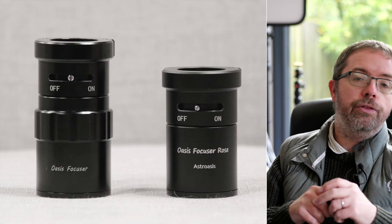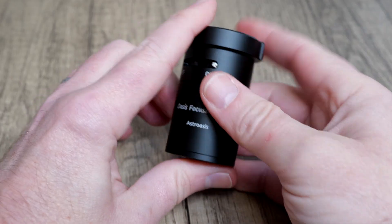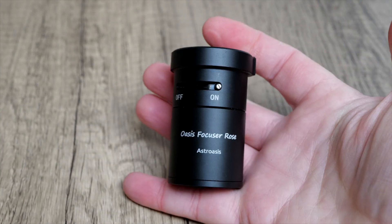I haven't tried the previous generation so I can't directly compare, but I'll certainly be able to gauge whether the unit performance is as required during my upcoming testing. Finally, the new Rose focuser is a good deal smaller than the previous generation — both the length and diameter have had 14.5mm and 4mm shaved off respectively. As I said, this smaller size and lighter weight is a big advantage, especially with astroimaging rigs, so it's great to see here.